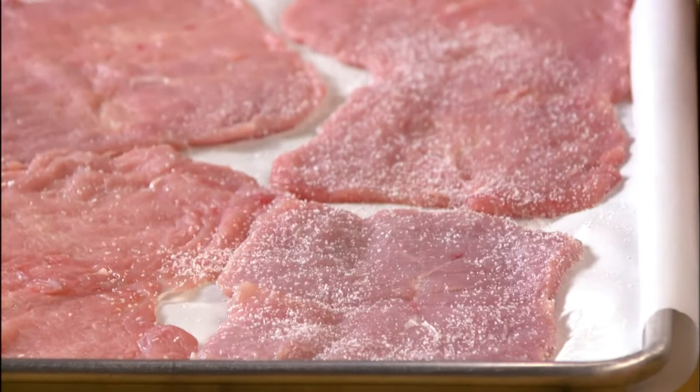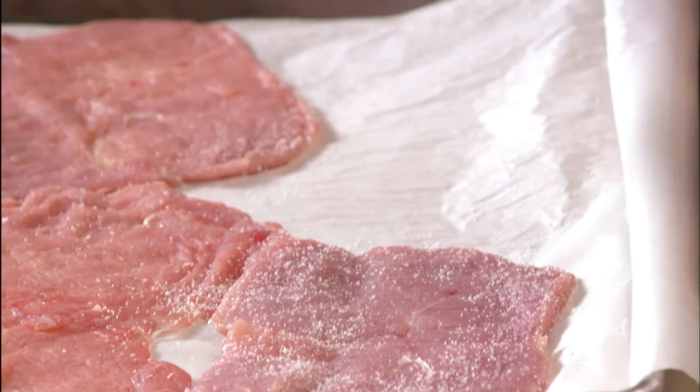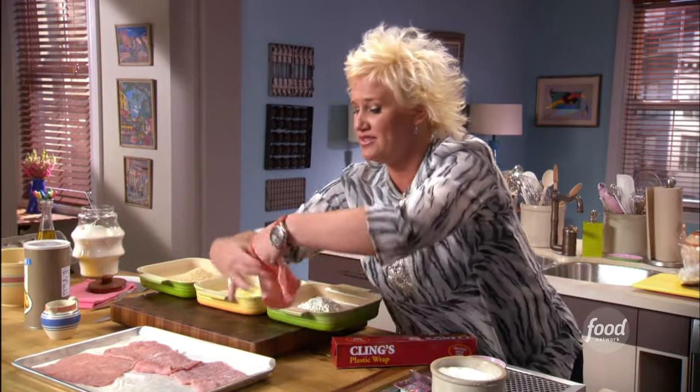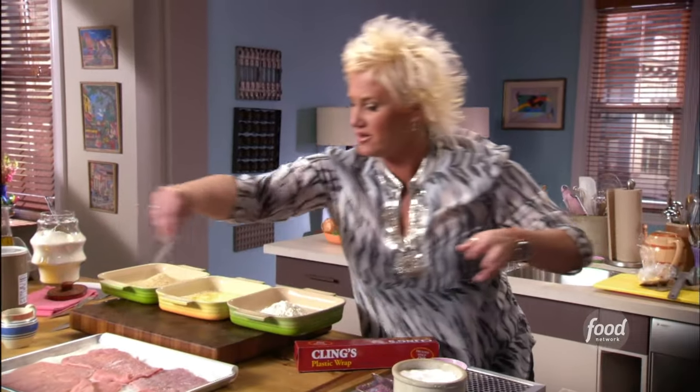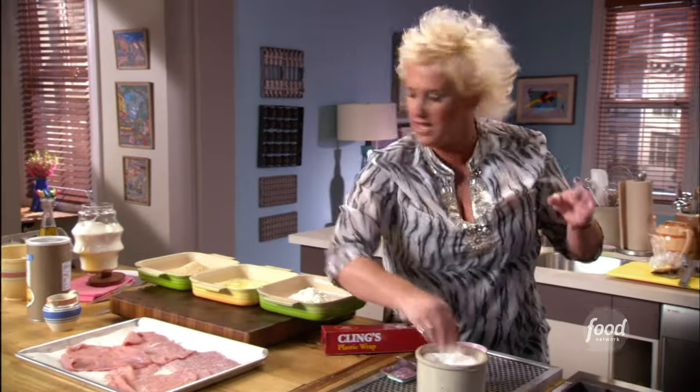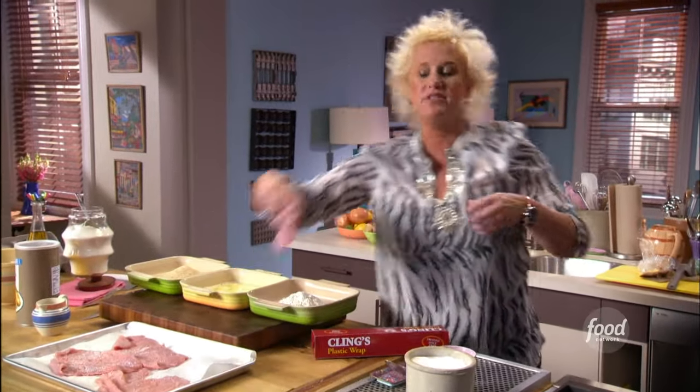In a restaurant, this is something we would totally do during prep time in the afternoon. It wouldn't be like, oh, we got an order for this and then we start doing our breadcrumb procedure — no way. This is a total afternoon behavior, an afternoon delight, if you will.